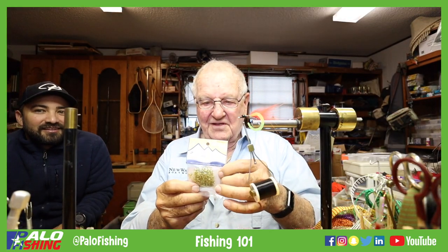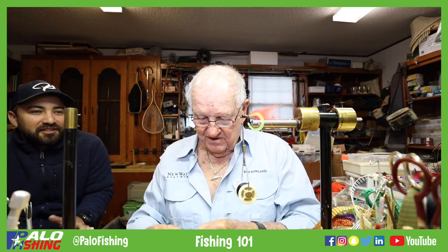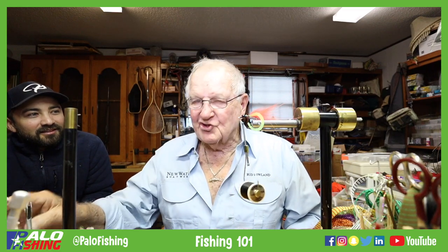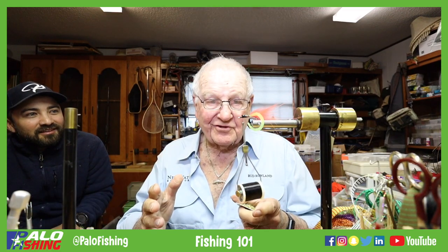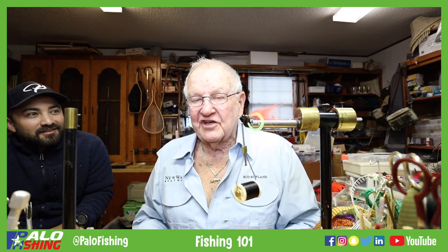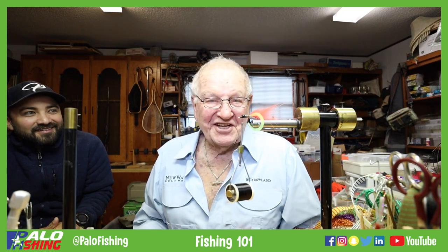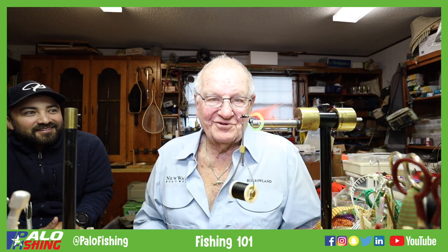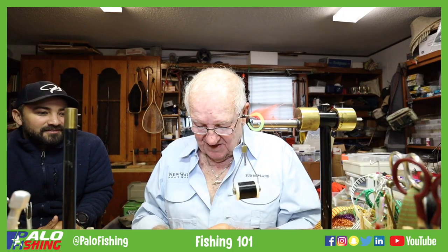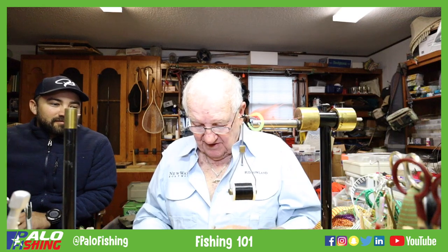This is called estus, and this is an olive color. When you're choosing colors, does that have anything to do with the food chain? You can do natural and you can do attractor. We do another fly we call the Attractor Mud Minnow — it's also taken a couple of world records, and it's one of the deadliest flies I know of. Between the two of them, they're pretty hard to beat. You can do natural colors or you can do attractor colors.